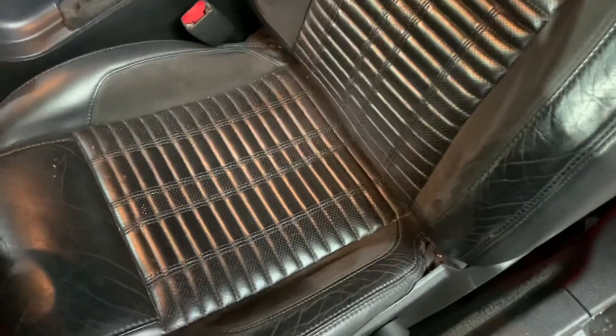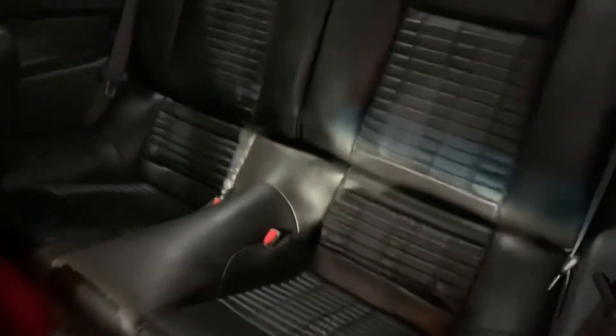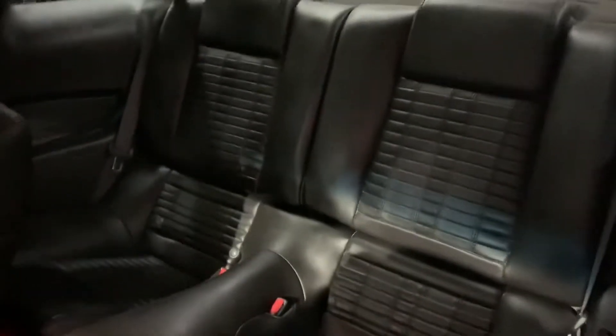The interior on this vehicle is going to be leather, as you see right here, still in pretty good condition for it to be a 2010. This is a Shelby — the seats are in pretty good condition. You also have your passenger seats in great condition, also leather seats.